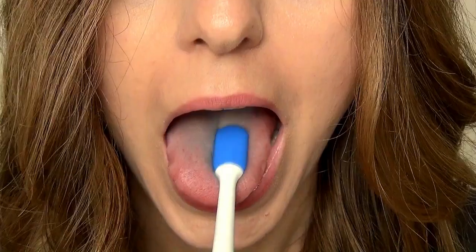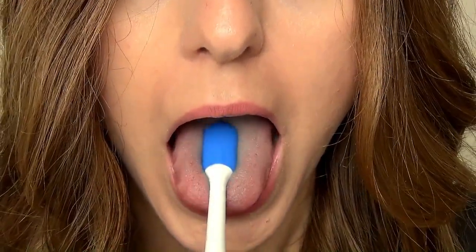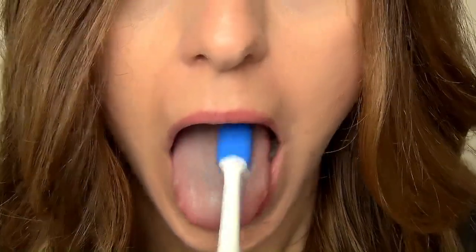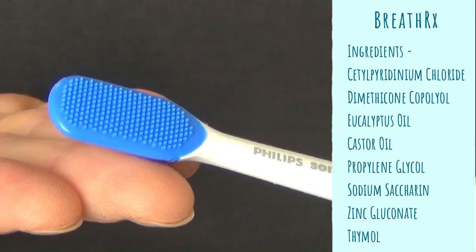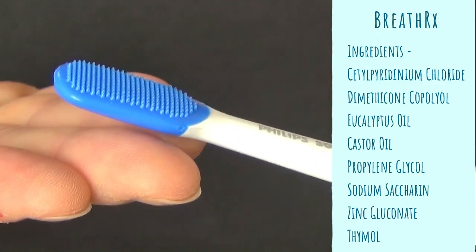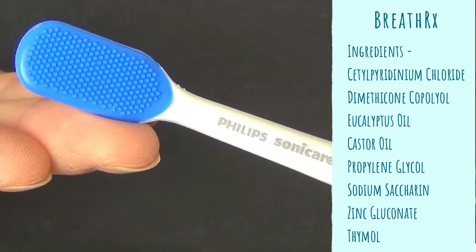There's actually research to suggest that using an antibacterial tongue cleaning gel while scraping your tongue will boost the effectiveness and help maintain fresher breath for longer. However, the Breath RX spray is fairly strong, so it might not suit everyone, but you can use the cleaner without the spray if you want.